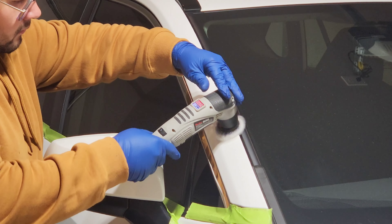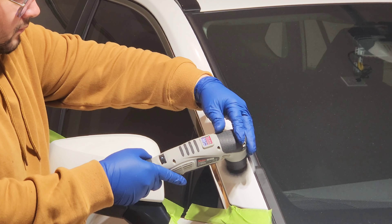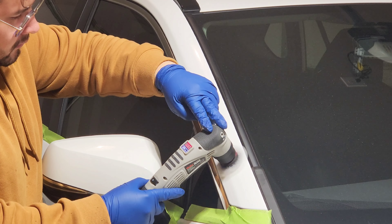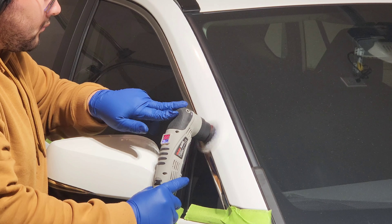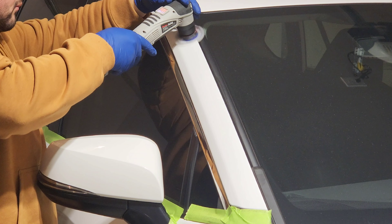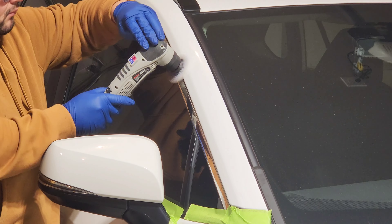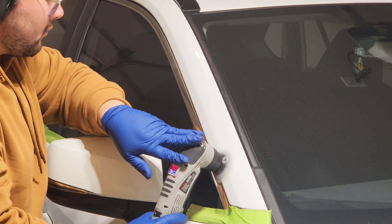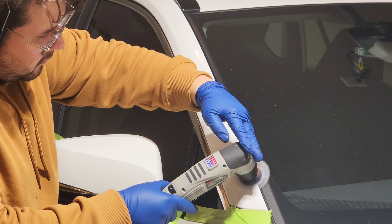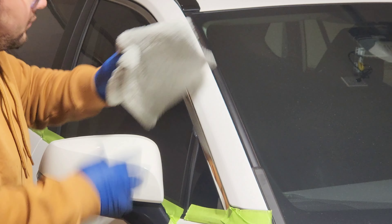Now we're moving on to some mini polisher work — this is the Max Shine Mini Polisher V2. I could use my five-inch pad and DA on this but for the small areas I much prefer a small DA. This thing is awesome — you can use it as a rotary polisher with a two-inch or one-inch backing plate, or make it into a DA. I'm using the 12mm offset option for the DA mode. The 3mm offset is practically useless — you get so much stalling. Right now I'm using the Mac Power Pad and Griot's Fast Correcting Cream on these pillars and it's doing really good.